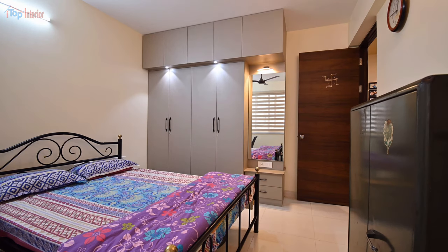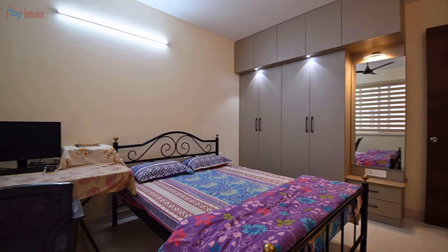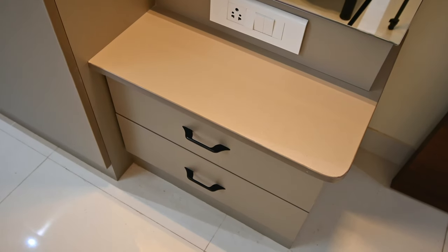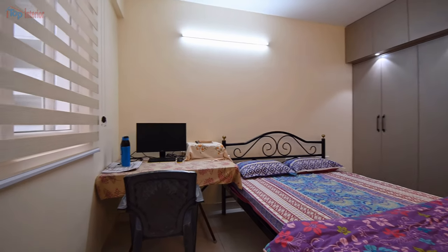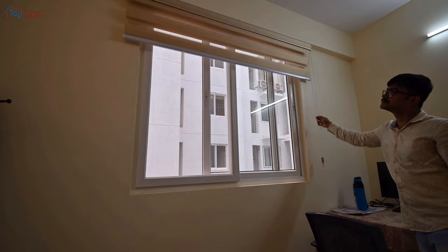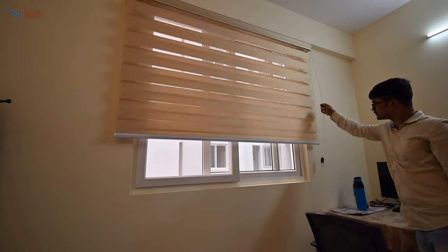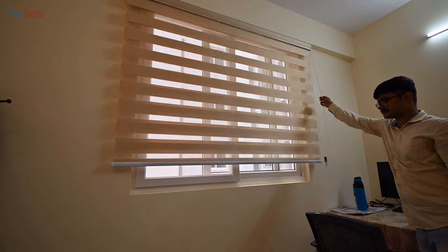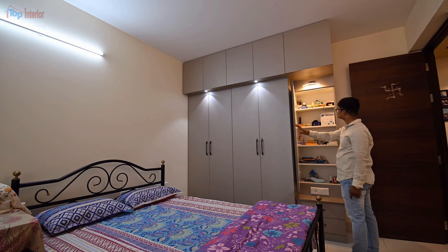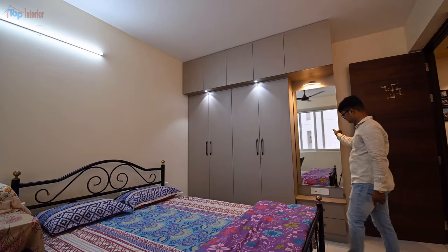This is the guest bedroom. For this room, we made a simple four-door wardrobe with a dressing unit. Instead of traditional curtains, we have used blinds for all the windows. Behind the dressing mirror there are a few shelves which can be used for dressing-related items.